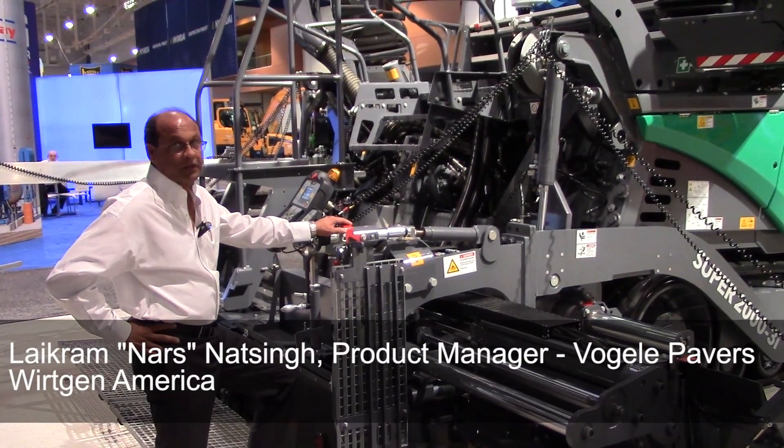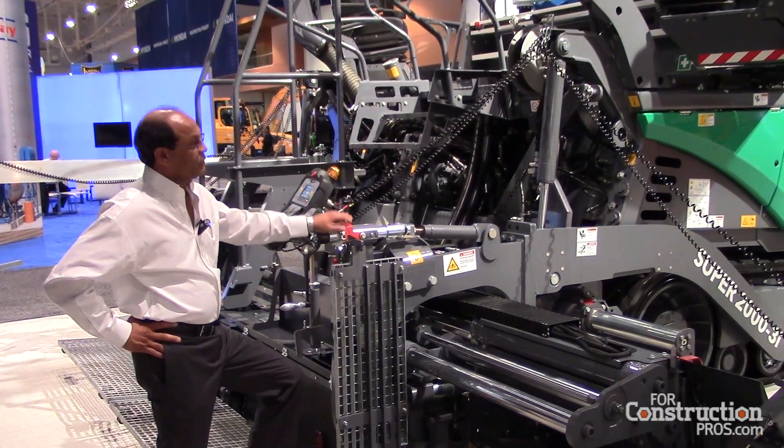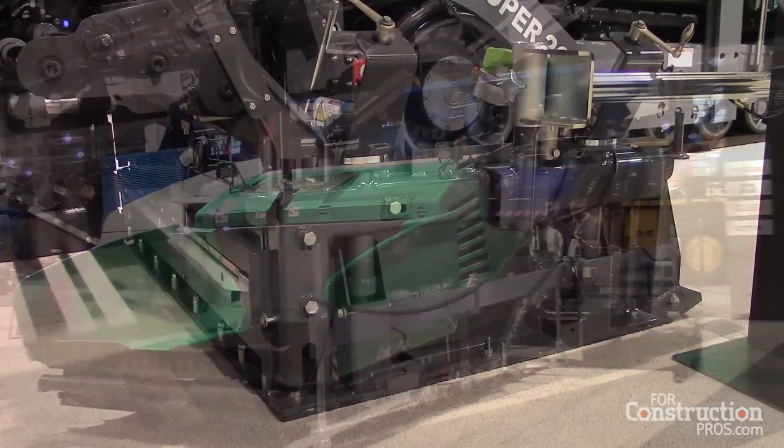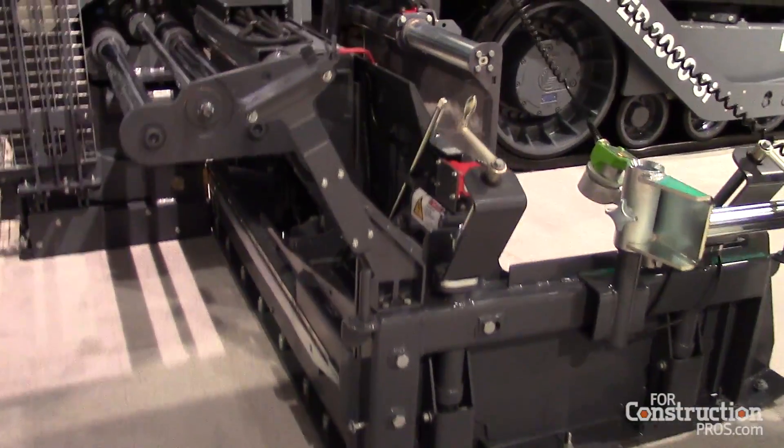This is Work in America, product manager for the Vogla pavers in North America. This is our latest 10-foot track asphalt paver with our latest front-mount equal-width screeds.